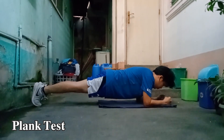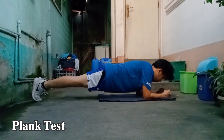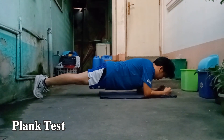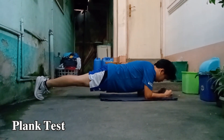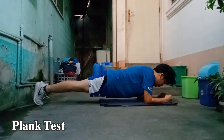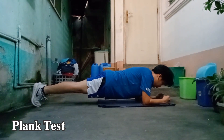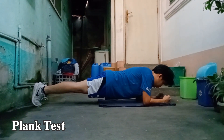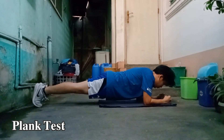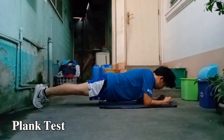The plank test is really hard. I admit I was shaking during those moments, but what I did was just focus — focus in order to finish and have a longer time on the plank test.